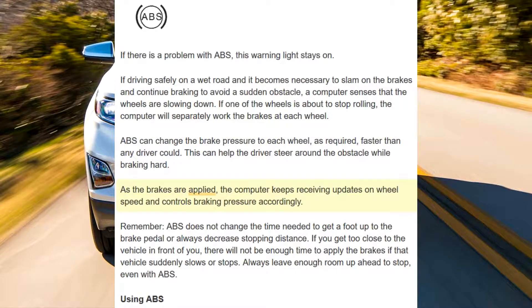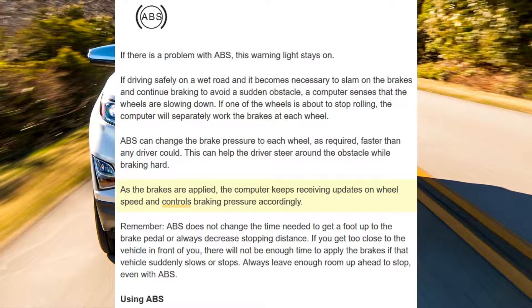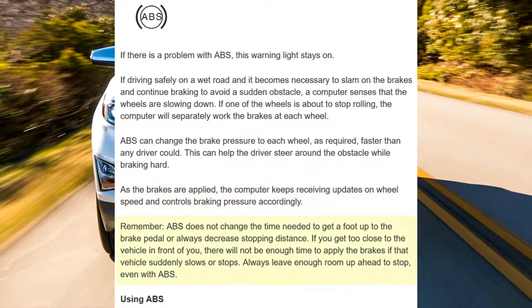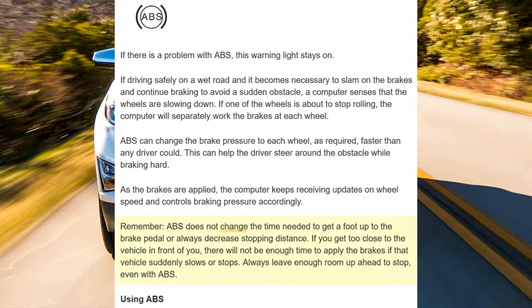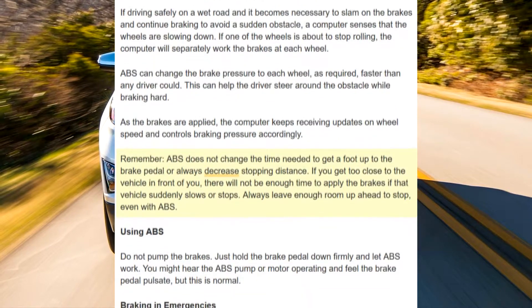As the brakes are applied, the computer keeps receiving updates on wheel speed and controls braking pressure accordingly. Remember, ABS does not change the time needed to get a foot up to the brake pedal or always decrease stopping distance.